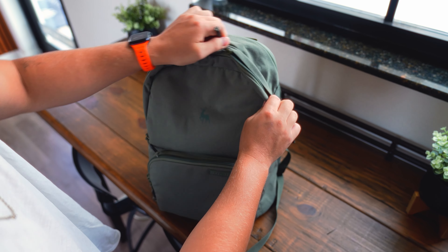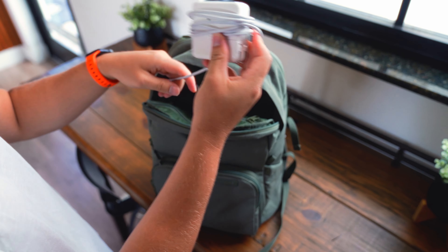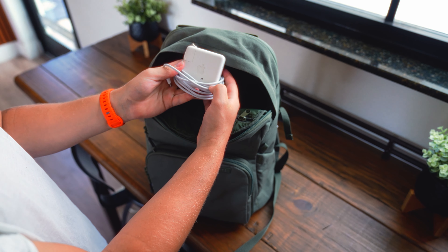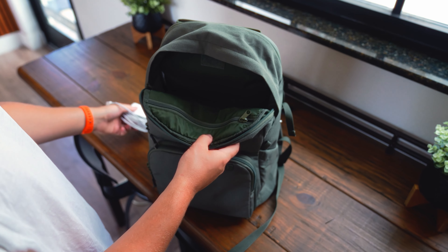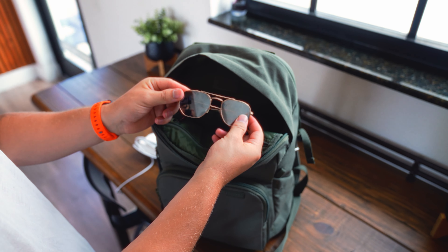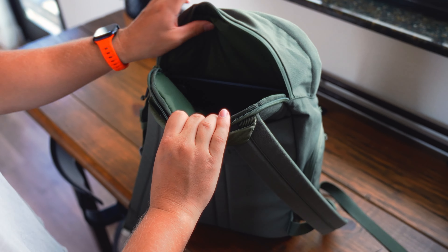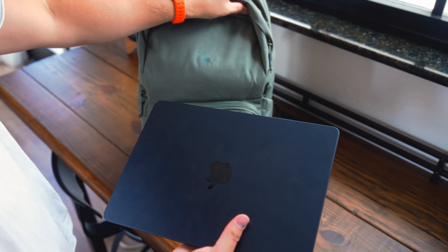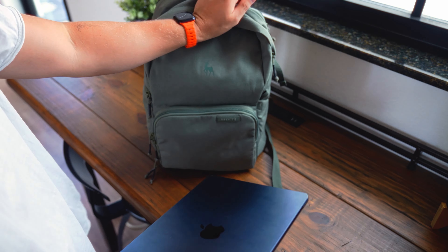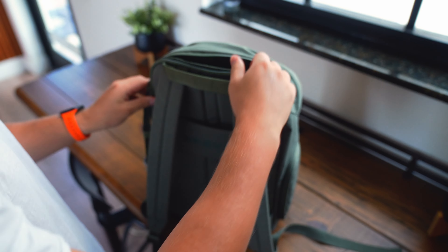Now we're moving into the top compartment. All I really have in there is my Apple USB-C charger, which I can use to power both my laptop and my iPhone. Because it's the bigger power brick, it charges both devices much faster. There's also a little compartment on top where I keep an extra pair of sunglasses. In the laptop sleeve I just have my MacBook Air — I don't use it for editing, just for transferring photos and video on the go or answering emails, mainly because it's such a lightweight device.